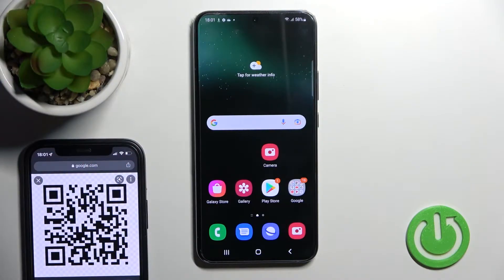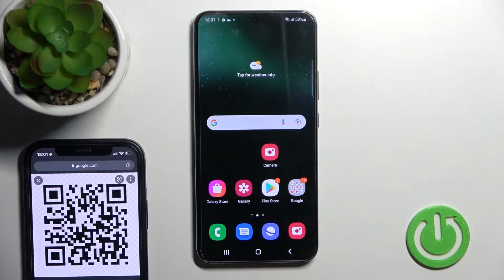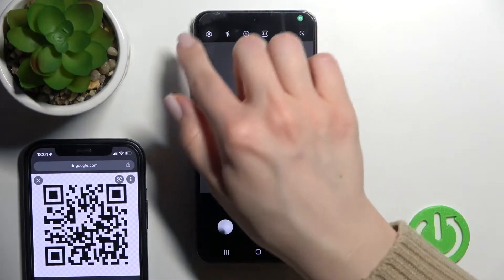Welcome. Today in front of me is the Samsung Galaxy S22 Plus, and I'll show you how to scan QR codes with the camera app on our device. First, we should open the camera application.